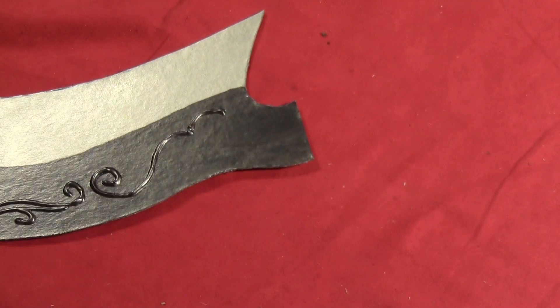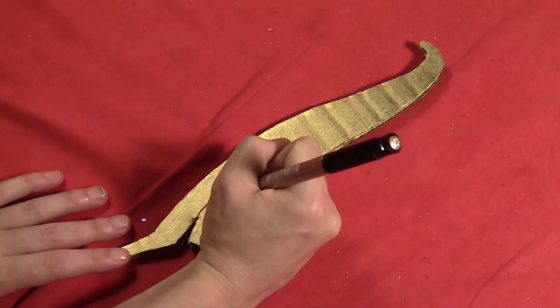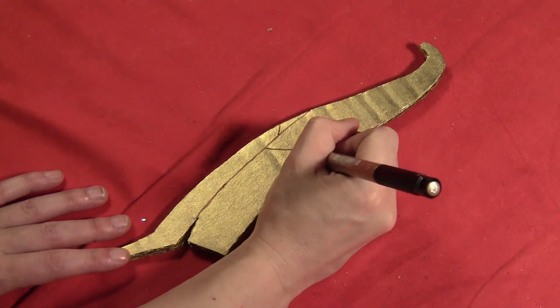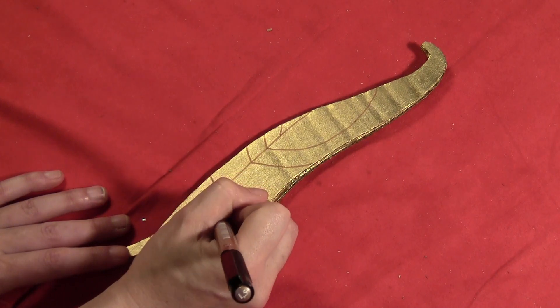Before you actually glue the hilt in place, you just want to paint it metallic gold. Then take either some copper paint and a very thin brush, or a copper marking pen, and just draw out all the little designs that she had on the hilt of her blades.